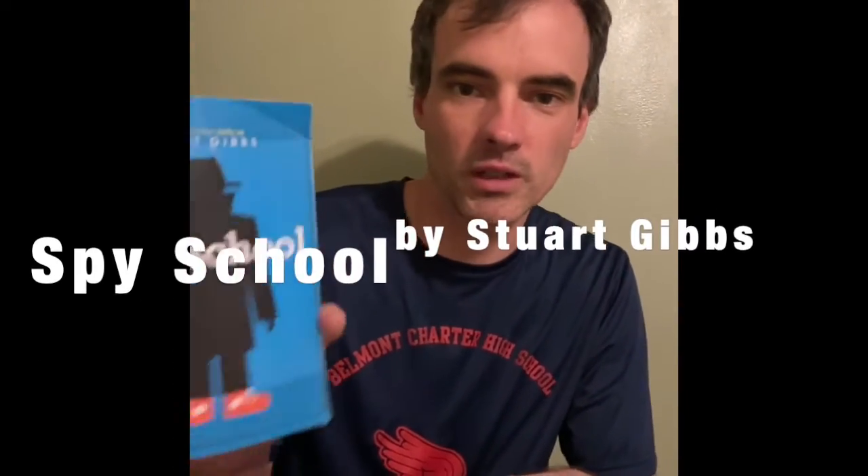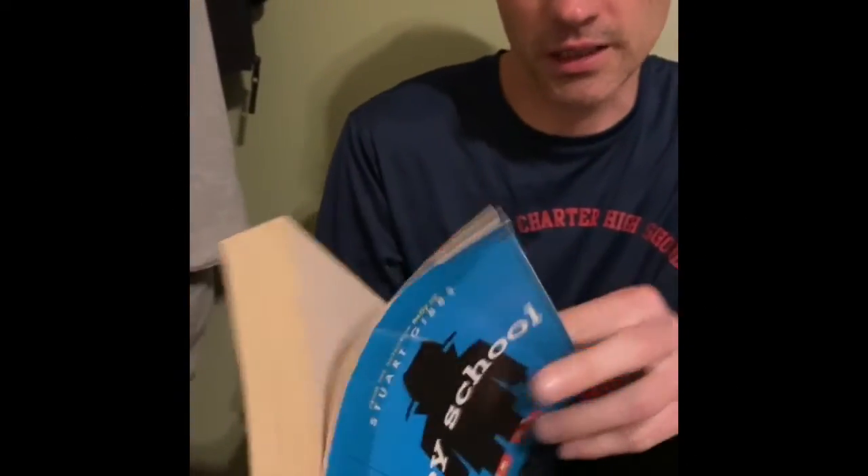Our next book that we're going to read is called Spy School by an author named Stuart Gibbs. Chapter one: Recruitment. Ripley Residence, 2107 Mockingbird Road, Vienna, Virginia, January 16th. "Hello, Ben," said the man in my living room. "My name is Alexander Hale. I work for the CIA." And just like that, my life became interesting. It hadn't been up until that day — not by a long shot. That day had been a prime example: day 4,583, seven months into the twelfth year of my mundane existence.